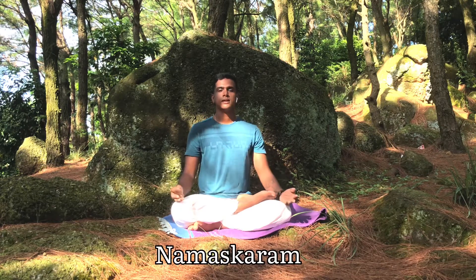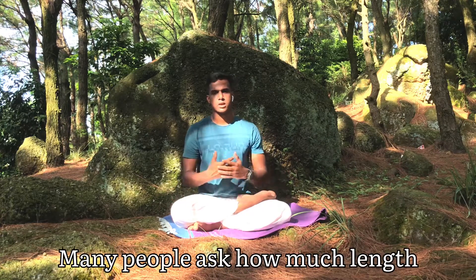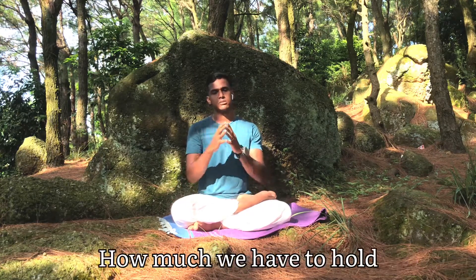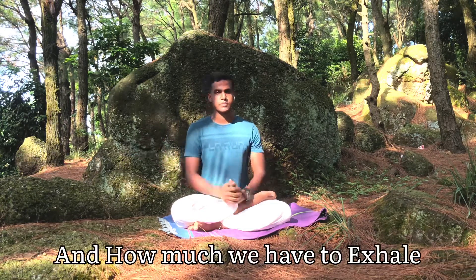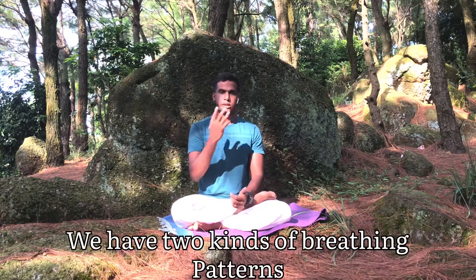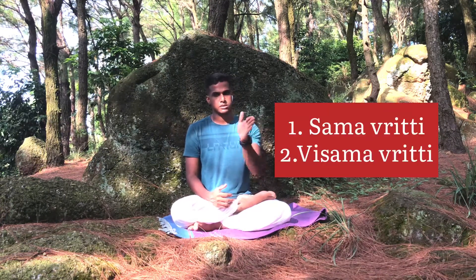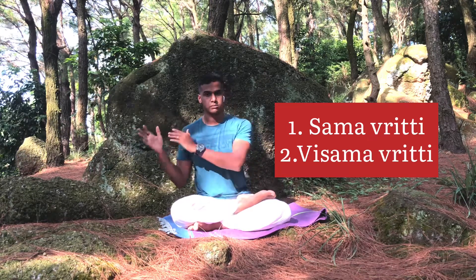Namaskar. While we are doing pranayama, many people ask how much length we need to do inhalation, how much we have to hold, and how many minutes we have to do exhalation. In yoga we have a solution — we have two kinds of patterns which we call samavrithi pranayama or samavrithi patterns, and visamavrithi patterns.